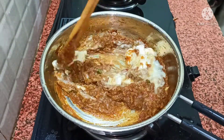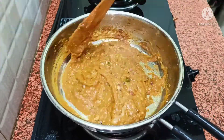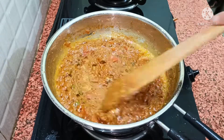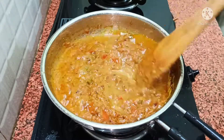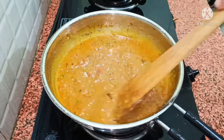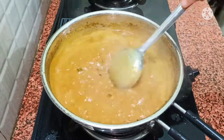In this vegetable, we need to boil it well. Now I have set the gas to medium flame and we have to boil it well. When the oil separates, the malai will also be well cooked. We will cook it for 3-4 minutes and then the vegetable will be ready.